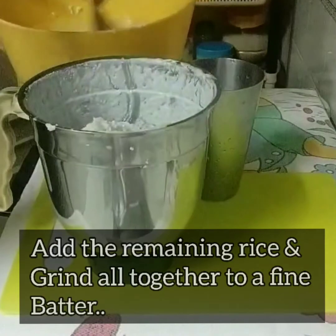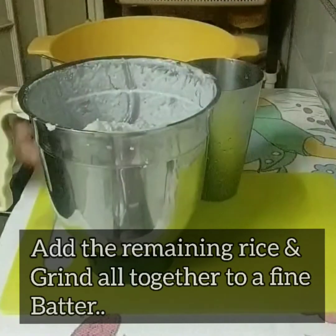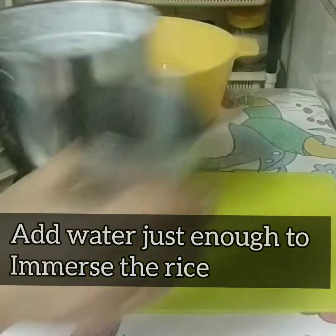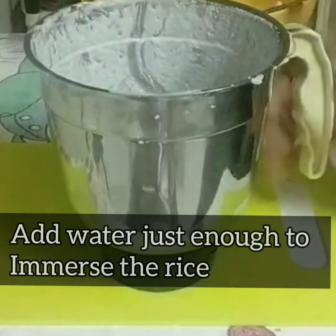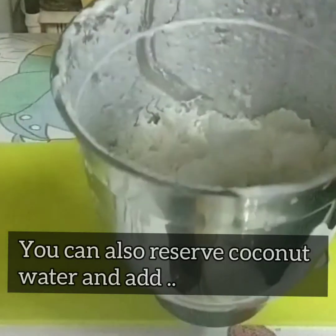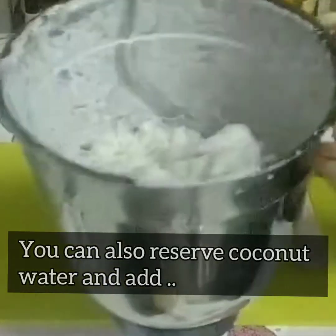Just to recap the paste: take even just two tablespoons of rice, grind it fine with a little water, then heat it in the pan on a slow flame until it forms a paste. Then add it when you're grinding the other ingredients. This is what lets you skip yeast or soda.